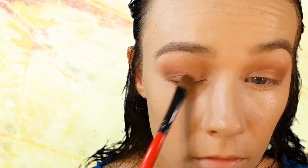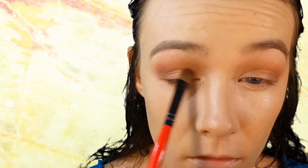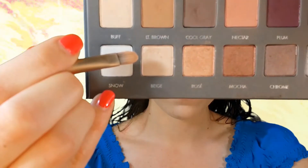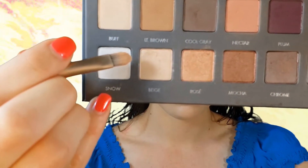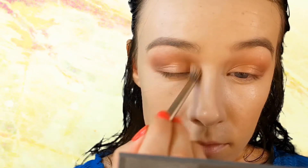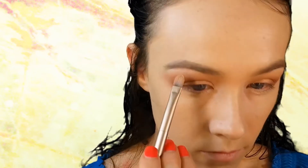On a flat shader brush I'm taking the shade Rose and placing this on my eyelid, but not taking it all the way out to the outer corner — just concentrating more on the middle and inner part of my eyelid. Then going in with Beige, I place this in my tear duct and blend it out, and I also take this shade on my brow bone and flip my brush over to blend it out.